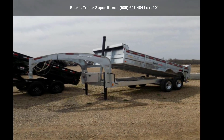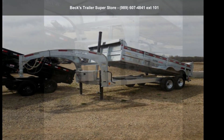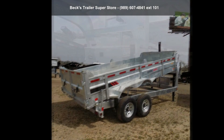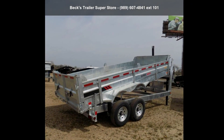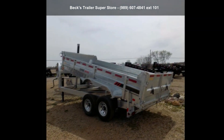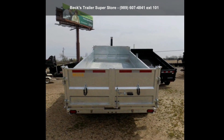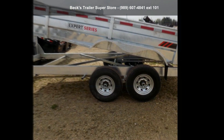Check out this galvanized 2021 DTG80X16TA7. If you are looking for a quality trailer, consider this one. This unit is priced just right and comes equipped with many desirable features. For more details on this unit's features and options, follow the link in the description below.